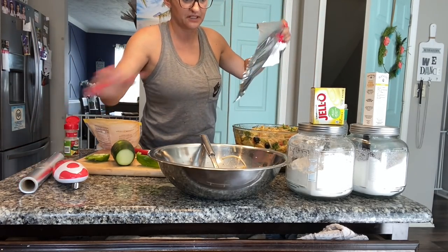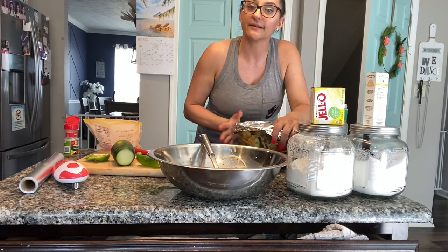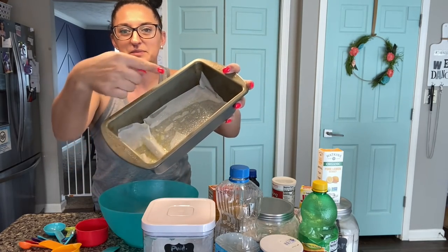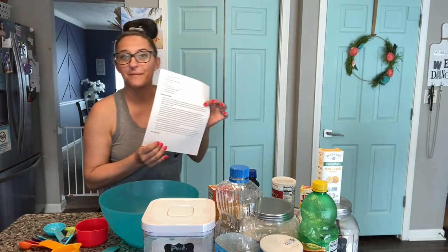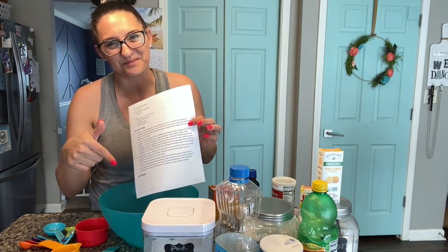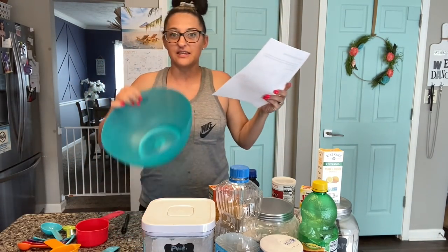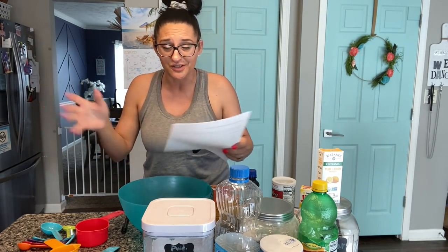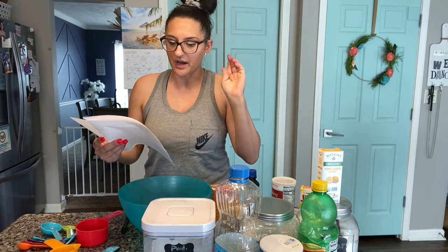I'm going to cover this up with foil and pop it in the fridge. Then I'm going to clean up and we're going to start making dessert because that's what I'm most excited about. I got a five-by-nine loaf pan, cut out a piece of parchment paper, and sprayed it with cooking spray. So we're going to start with the dry ingredients in this bowl: flour, lemon pudding, baking powder, baking soda, and salt.